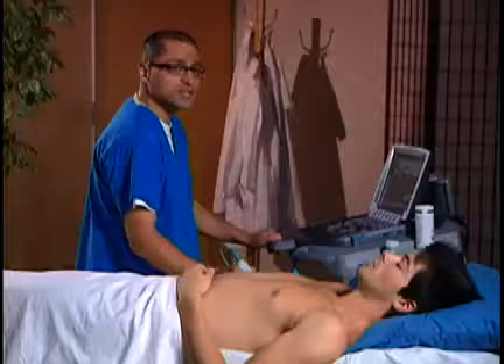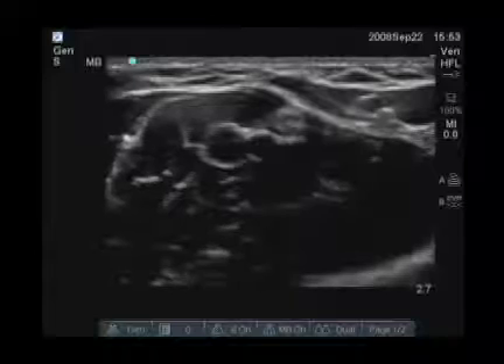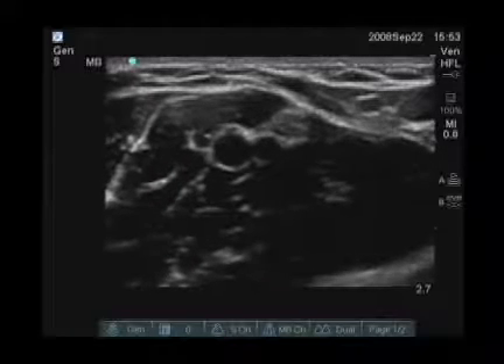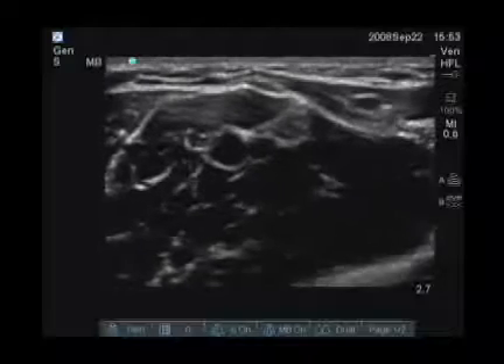We're now scanning just above the antecubital fossa, a little bit medially. We have a pretty good image here, just above the antecubital fossa, a little bit medially. And we see a few structures here I want to point out.